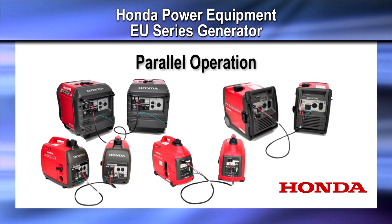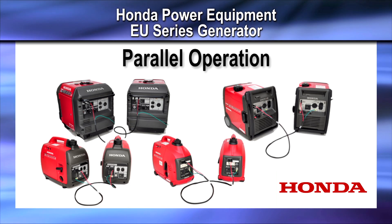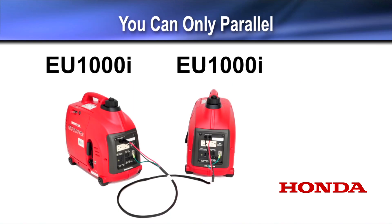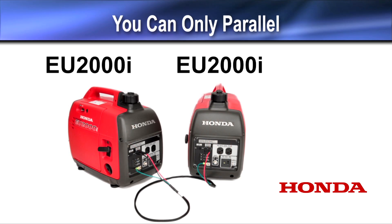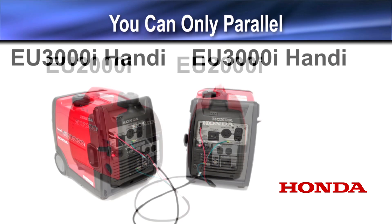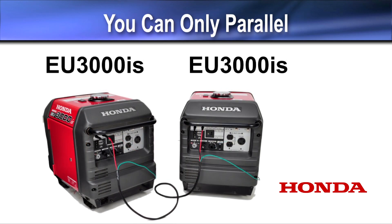Welcome to the Honda Power Equipment video on parallel operation for Honda EU Series generators. You can parallel two EU-1000s, two EU-2000s, two EU-3000s, or two EU-3000 IS generators together.